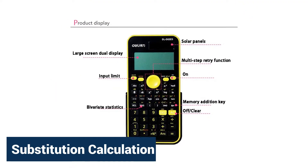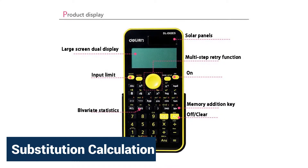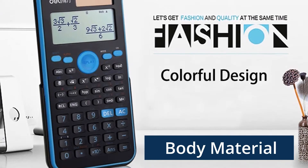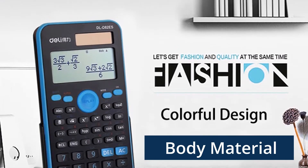Substitution Calculation: simply replace values in an algebraic formula with the convenient value. Body material is plastic, safe and healthy for the human body and environment.